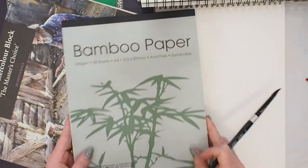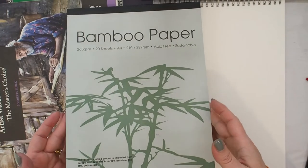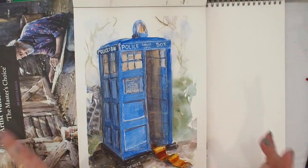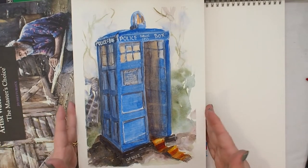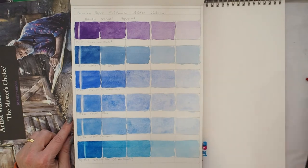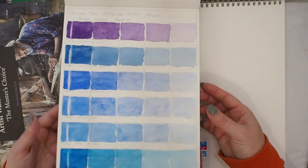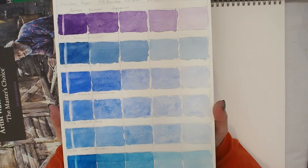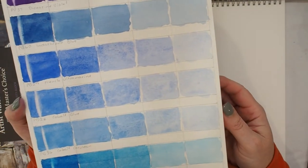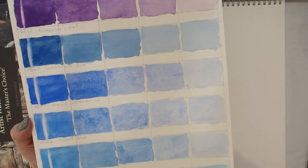Next is the bamboo paper — this is the one I did the TARDIS painting on. Oh my gosh, it just lifts like crazy! Three little passes — one, two, three — and I am back to bright white on this paper. What is interesting, and it is a lovely paper for this, is how the granulation sits on this paper — it really has a lovely interesting texture with the granulation. You can see with the flat non-granulating colours they give lovely flat washes.